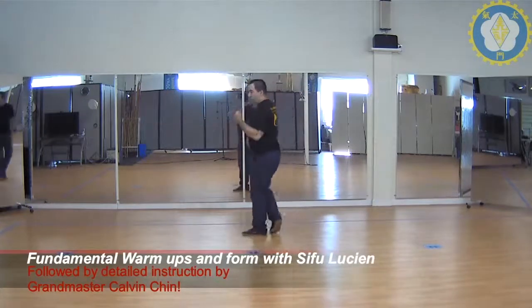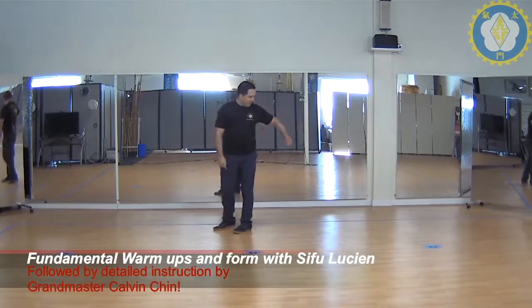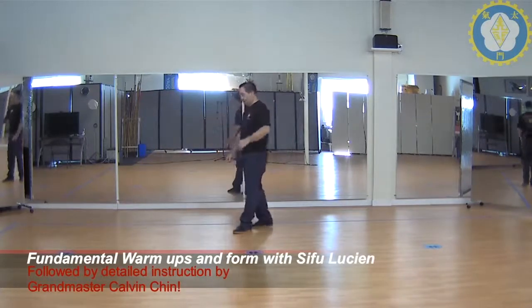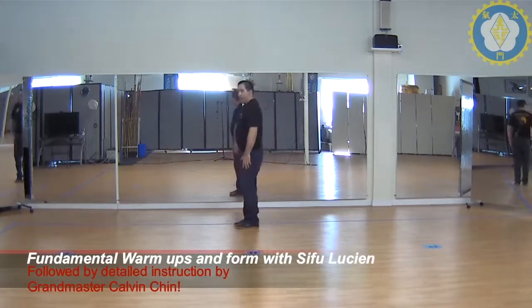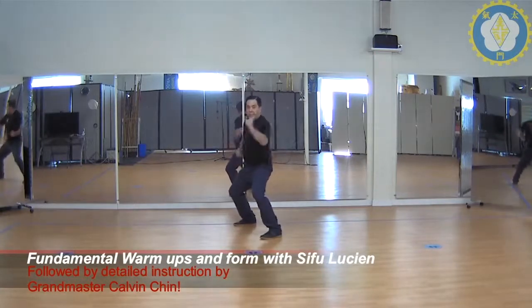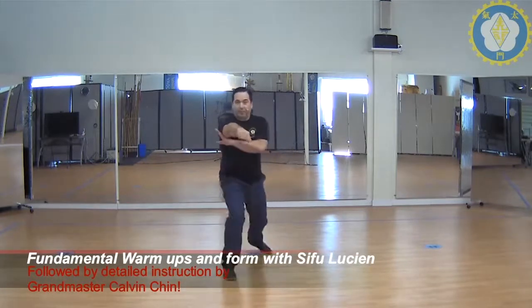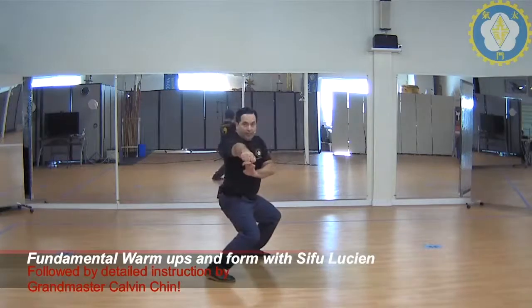So we're going to continue. I'm going to come towards the camera this time, then go left and then back to the front — that gives you four different vantage points to see it from. Right fist on top, offset, chung kill. Sliding step, punch. Left hand underneath, step through, elbow, punch.